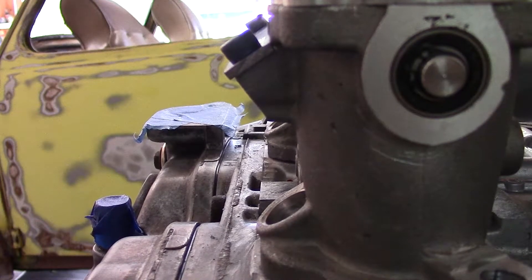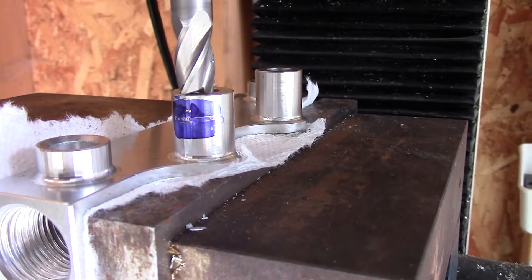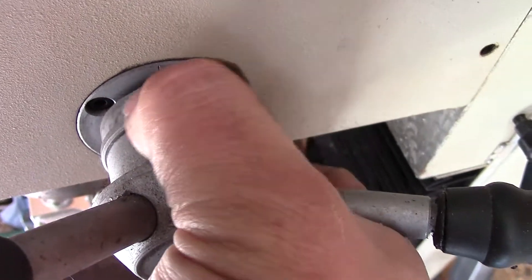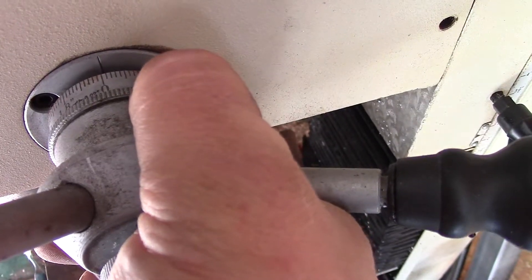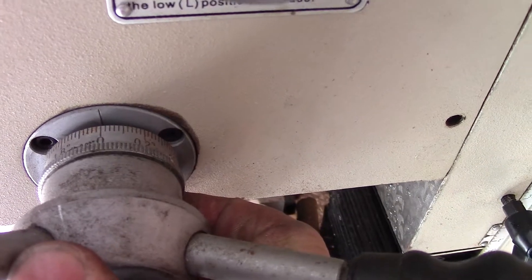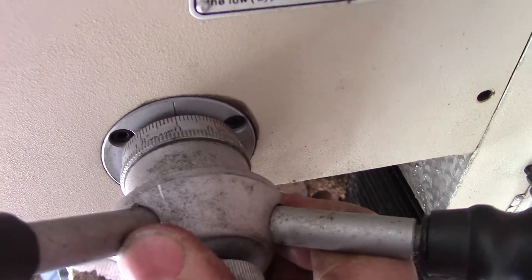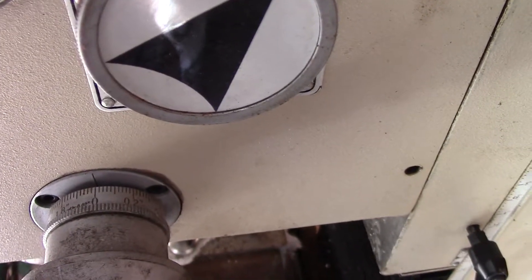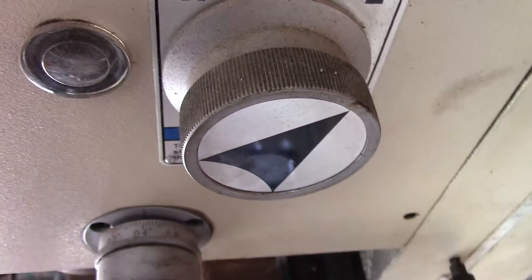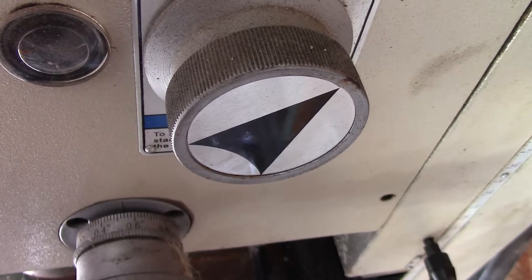So we're going to take the end mill, put it to the metal, and we're going to rotate this to zero. I don't know if I put a good angle on it, but it's right there. Zero on the little hash mark there — so now the end mill is zeroed out. Since we got it at zero, we're going to run this to 0.47: four, and then seven hash marks, and then boom, we're at our end cut mark.